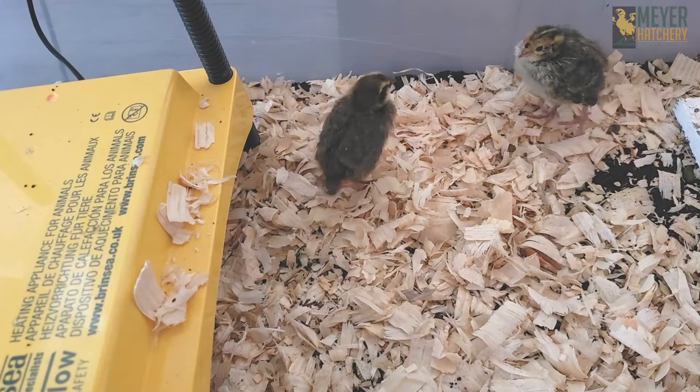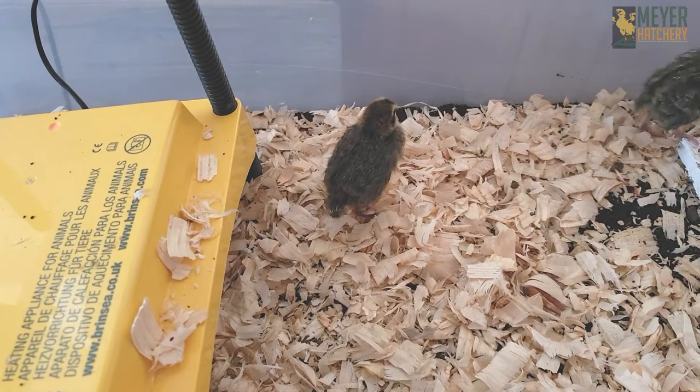Here's what my quail look like at about a week and a half. They grow super fast — they will be at full maturity at six to eight weeks of age.